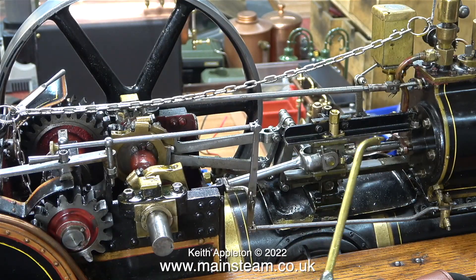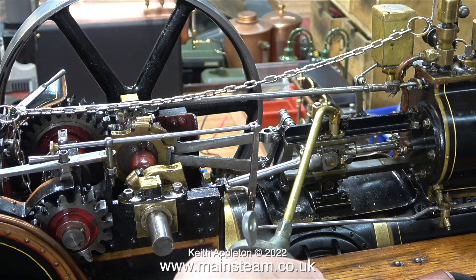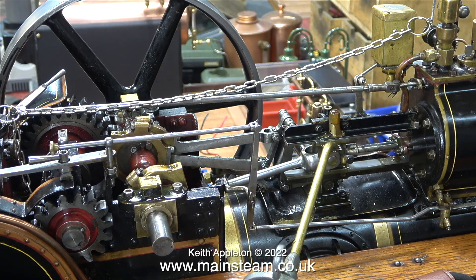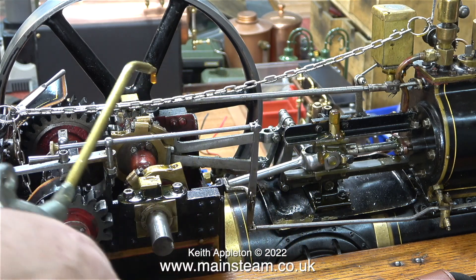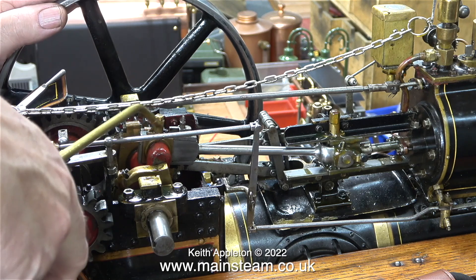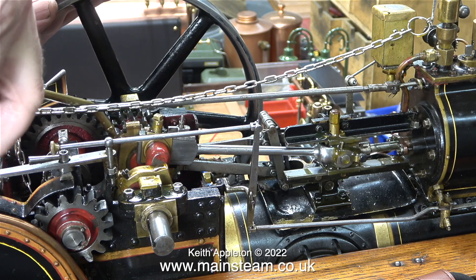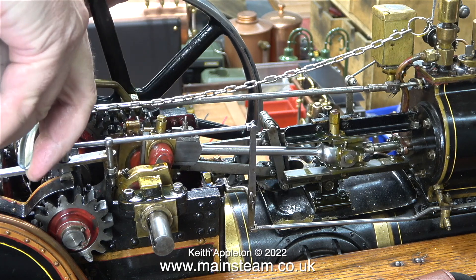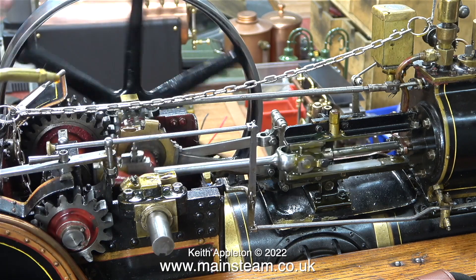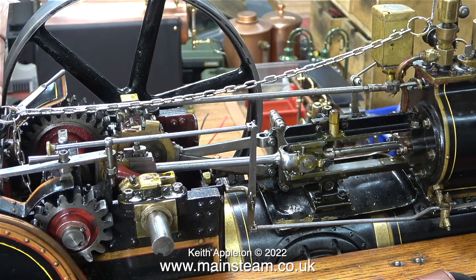Before running the engine for an extended period, I think it's a good idea to oil everything — I'm using steam oil, trying to do a little bit of gap filling, which should make the engine run slightly more quietly. Only the very worn or incorrectly fitted parts should make a noise. I'm sure that as this repair job progresses I'll find other things wrong with the engine that I will put right — it's somewhat of a bonus, because if there was nothing wrong with the engine there wouldn't be a video.